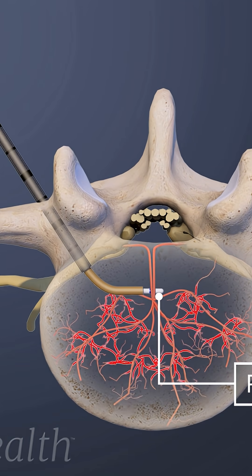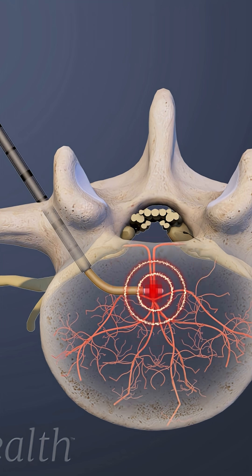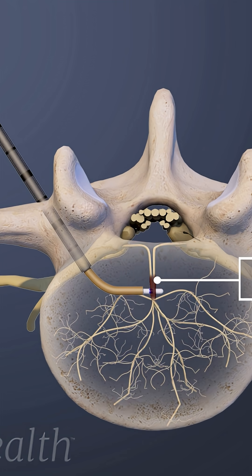A radiofrequency probe is then inserted through the cannula to the precise area in the vertebral body where the basivertebral nerve is located. The tip of the probe is heated and applied to the nerve for approximately 7 to 15 minutes to create a heat lesion.